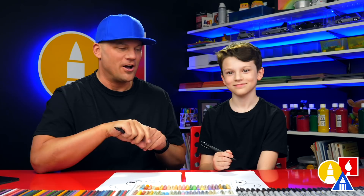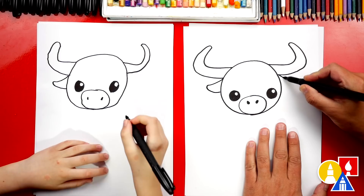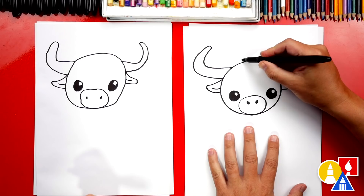Now let's draw the ears. We're going to draw a curve that comes down underneath the horn and then curve around back into the head. Let's do the same thing on the other side — draw a curve that comes down and out, then curve back around and connect into the head. We could also add a little line for the inside of the ear. Let's also get a little spiky hair at the top.